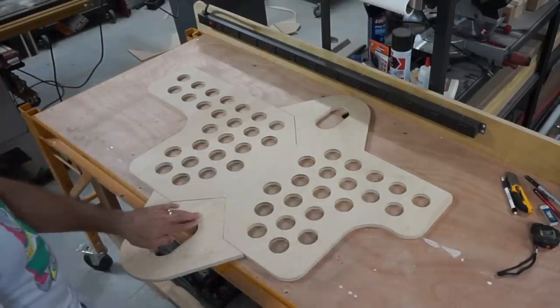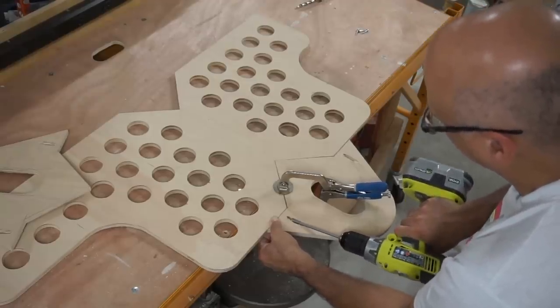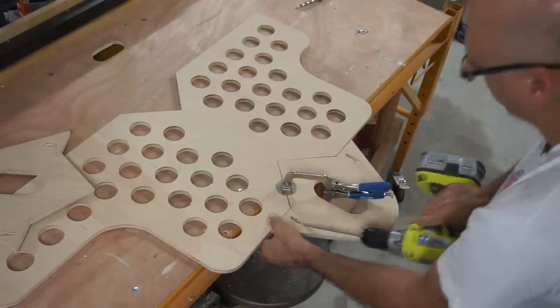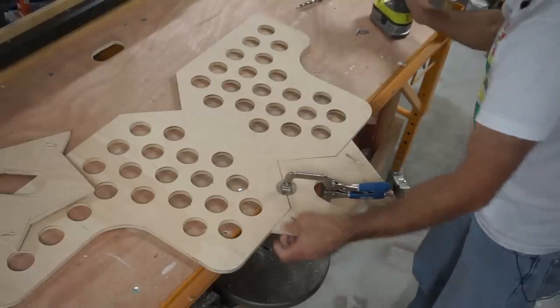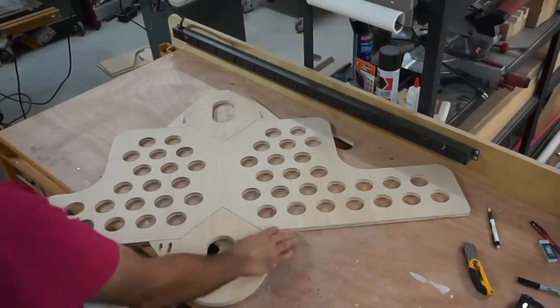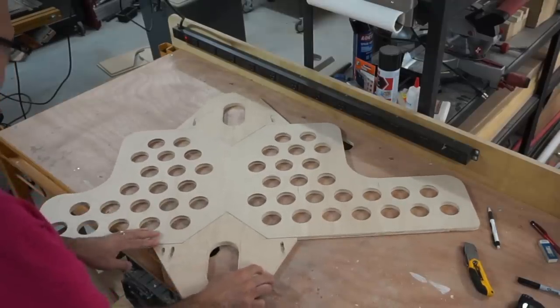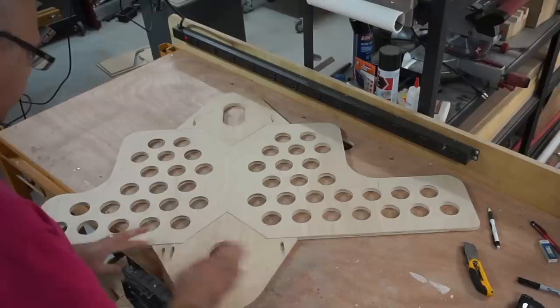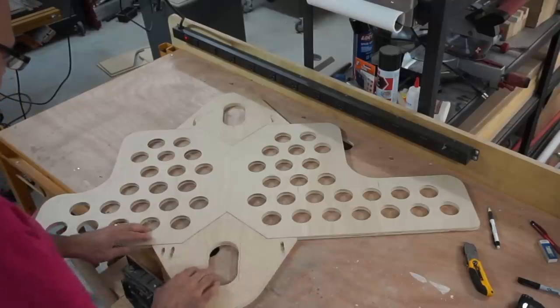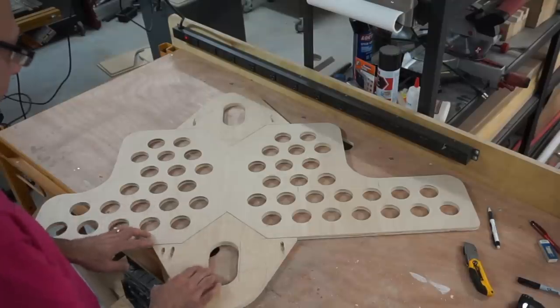Now I'm going to use some pocket screws to join these together. Some of the pocket screws worked out, some didn't. This one didn't really hold, but that's not going to matter — you'll see in a second why it doesn't matter.